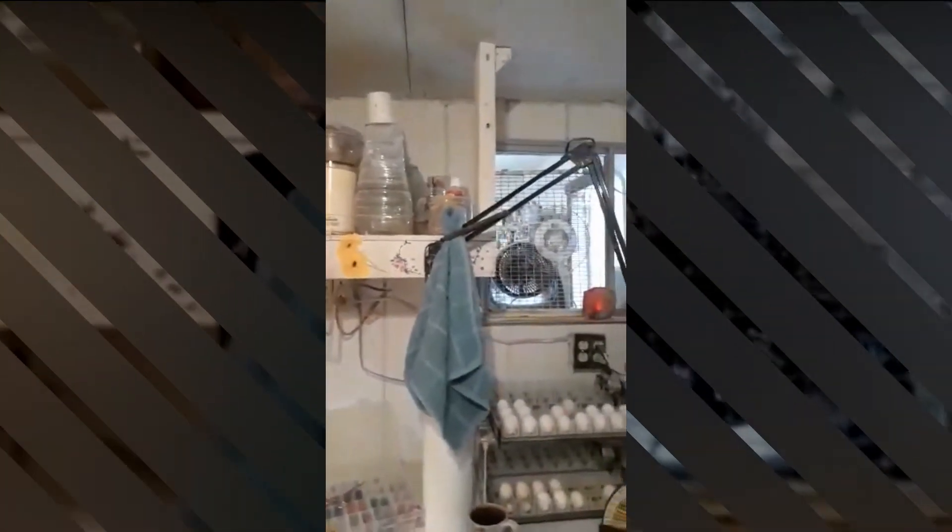I like to keep 25 to 30 square inches per chick. That's a pretty good ratio and it gives them lots of room to grow healthy.